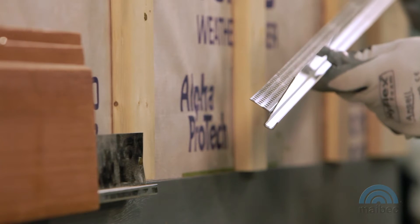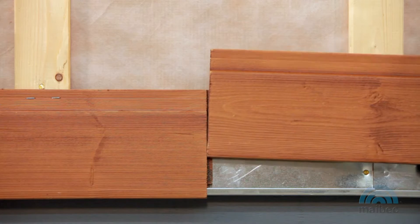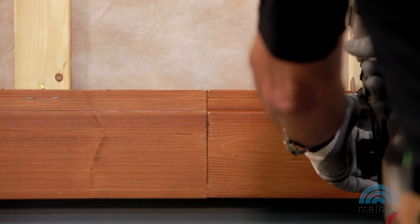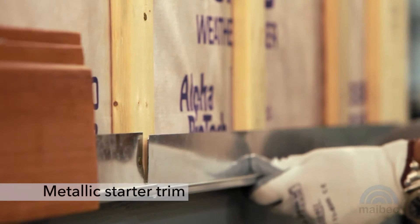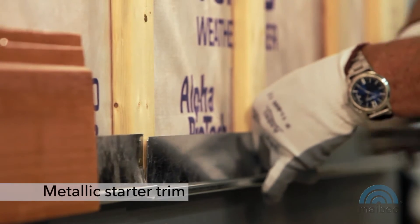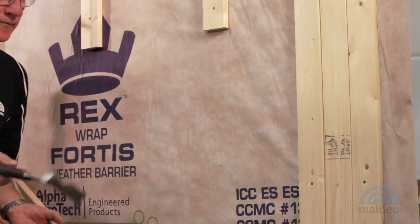Use the metallic starter trim to ensure proper ventilation for the wall and to prevent rodent and certain insect infestations. This molding is designed only for installing siding horizontally on a wall with 1x3 furring strips at 16-inch intervals on center. It must be used around the entire building, including on inside and outside corners. If there is a horizontal furring strip, it must be removed, otherwise the wall will not be properly ventilated.